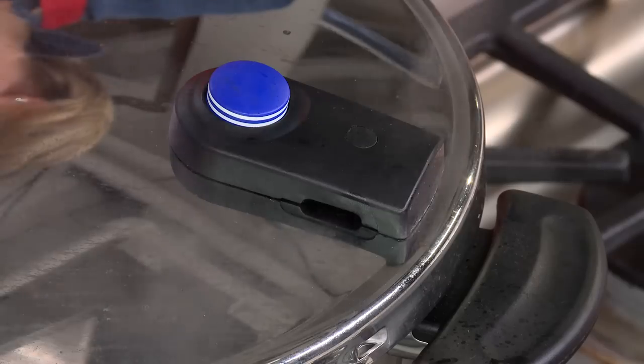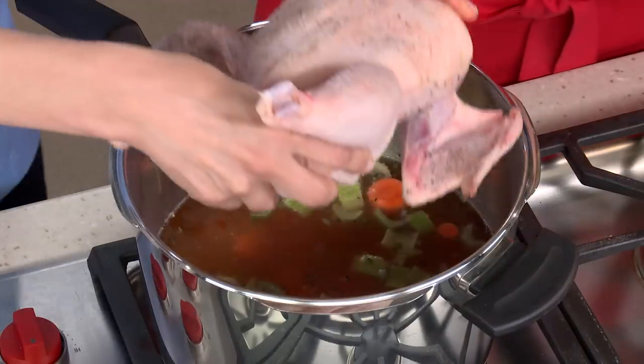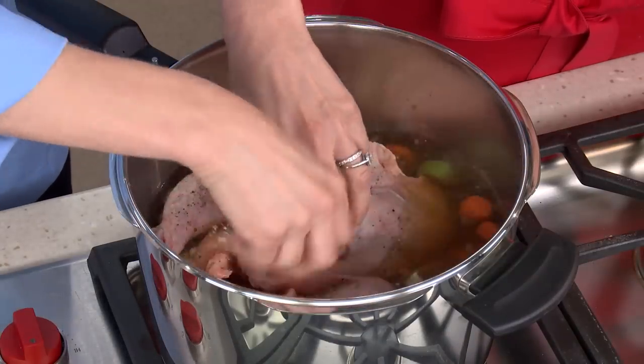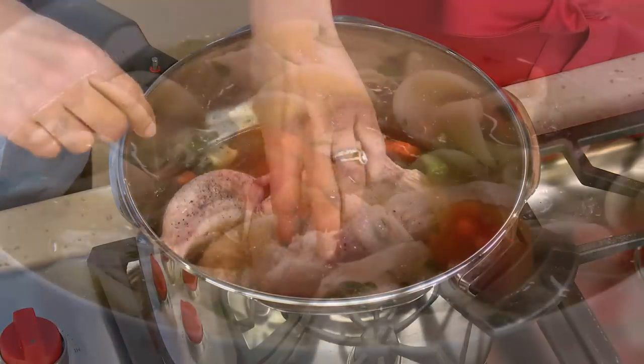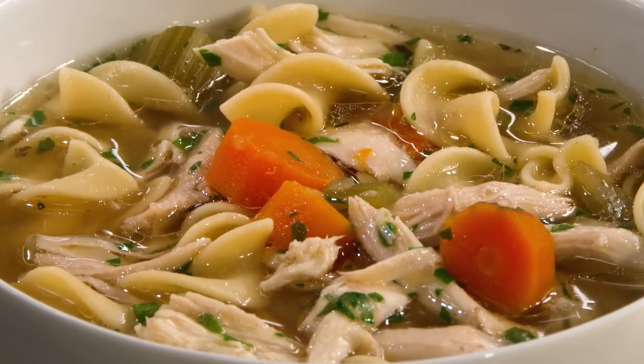For the best chicken noodle soup, use a pressure cooker. Simply sauté a few aromatics, add water and a chicken, and let it rip on high pressure for 20 minutes. It's that easy. From our Test Kitchen to your kitchen, the ultimate recipe for farmhouse chicken noodle soup.